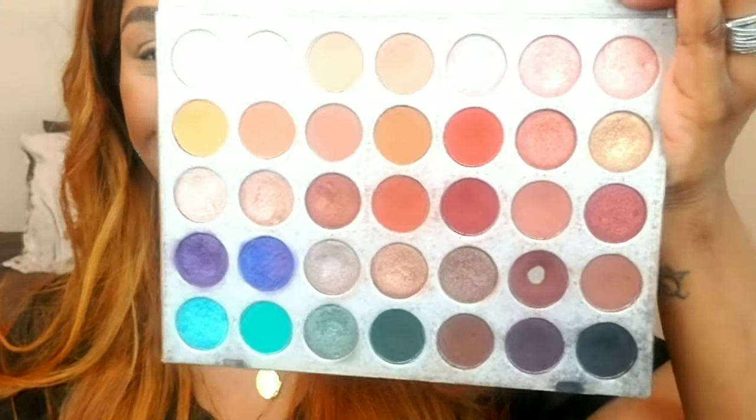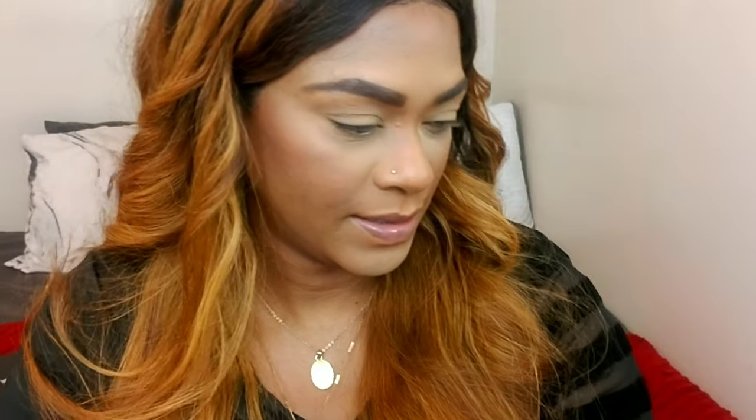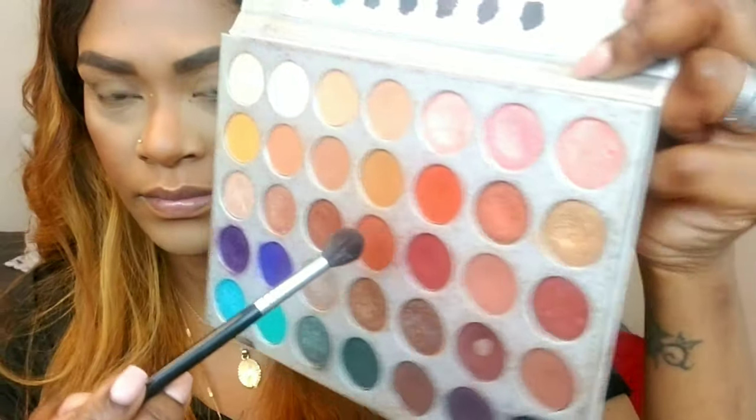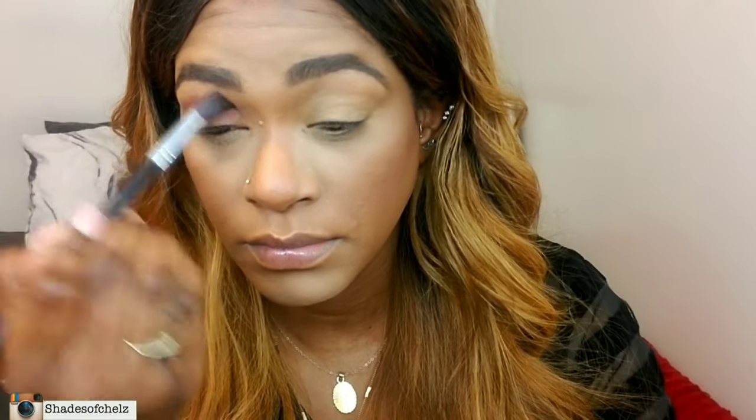Oh my god, this is my favorite palette of all time — the Jaclyn Hill and Morphe palette. I love this palette so much! I'm taking a fluffy brush and I'm going to start with the color Roxanne as my transition shade. I'm going to apply that in my transition area with a fluffy brush and diffuse the color nicely so that I can create a nice base and gradient for the other colors I'm going to put over top.